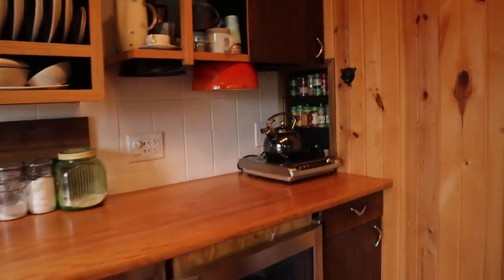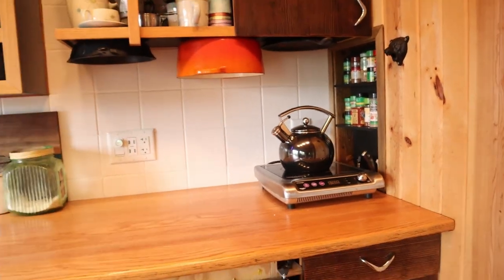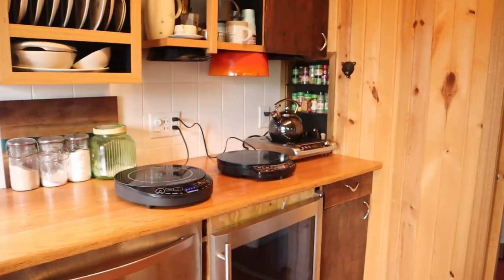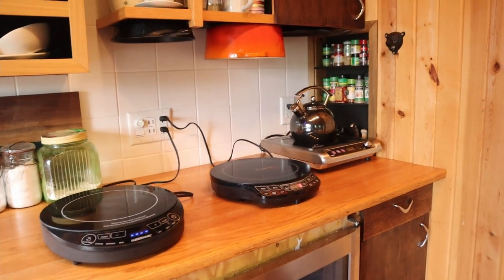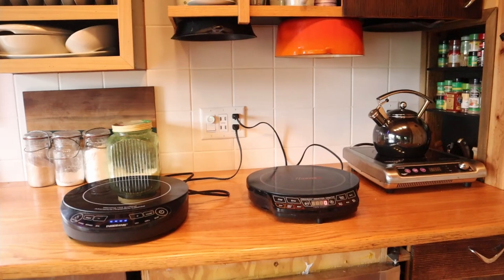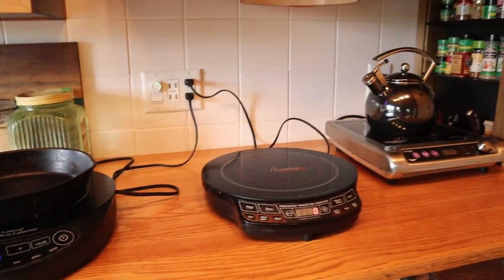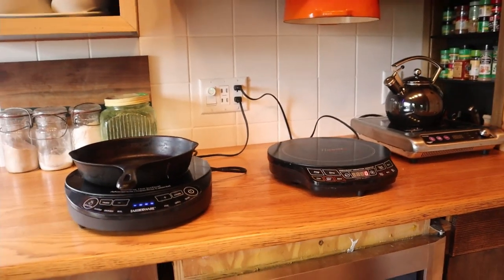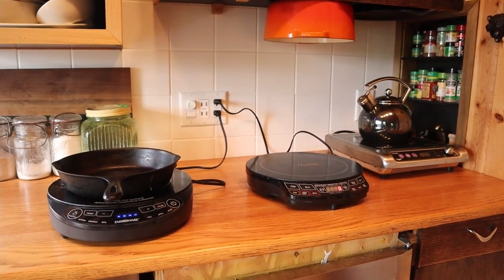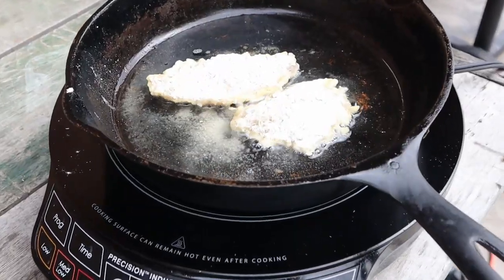There's one professional induction unit that just lives over here — we use that primarily — but if I need more, I can just take them out. I can pull out as many as I need. I have plenty of plugs; I made sure they're on 20-amp breakers. These don't take a ton of power, but now I can use as many as I want. I can also take these outside and cook — if I'm cooking fish and I don't want that inside the house, I could easily take this outside and cook it on the porch.